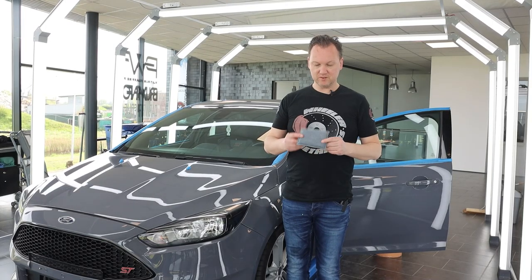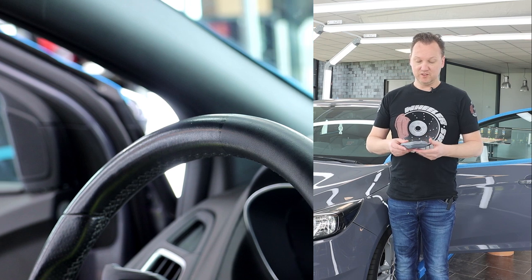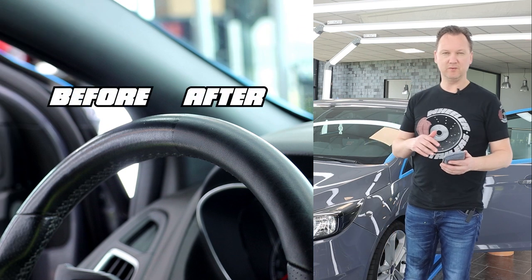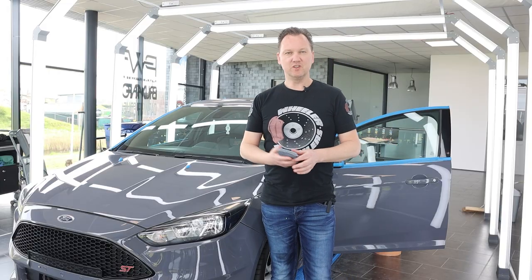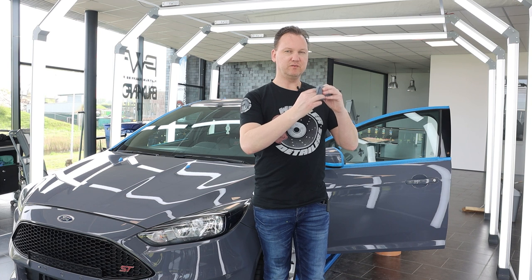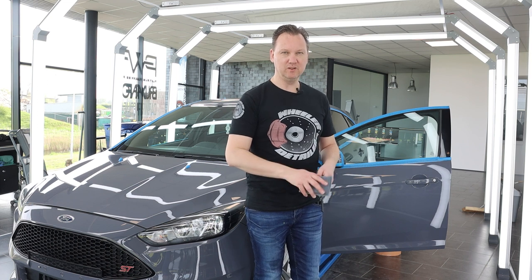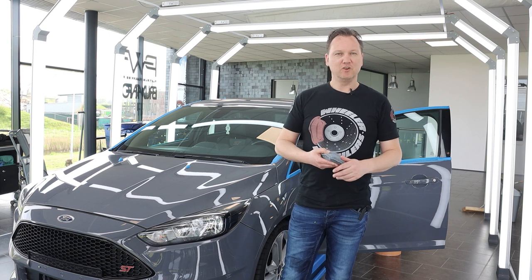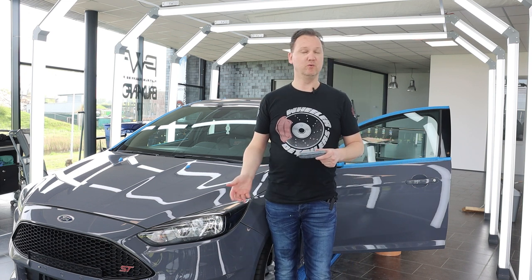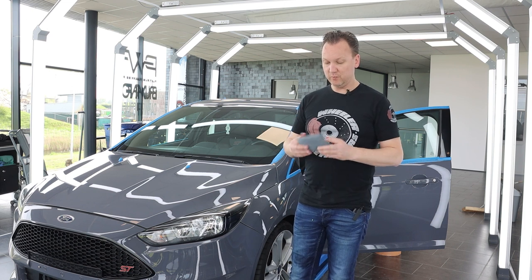What a difference this Decon microfiber interior scrubbing sponge makes. The application is super easy: spray on your transparent APC — I used it diluted one to five — divide it over the surface, agitate the outside, back side, and inside. You can also easily fold it around the edge of the steering wheel to scrub completely. Rinse it out over the washboard in your bucket with clean water — after only four or five rinses you could see how much dirt came off because the water wasn't clear anymore. Then rinse the surface with a wet, wrung-out short-piled microfiber towel and wipe dry with a dry short-piled microfiber towel.